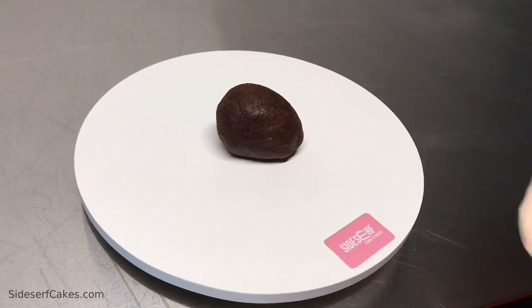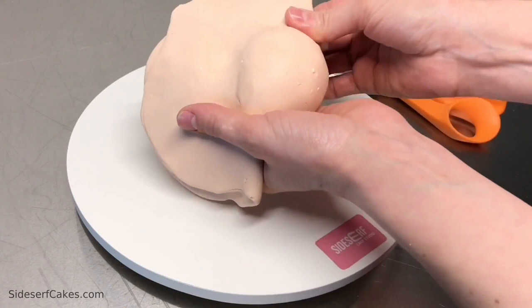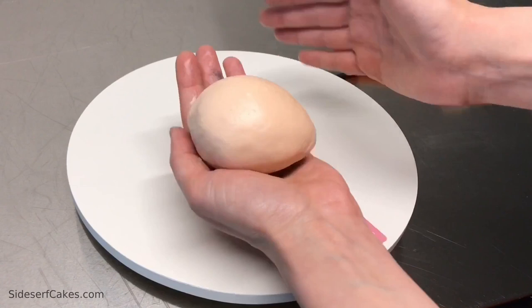I rolled the cake clay into an egg shape and then covered it in modeling chocolate, keeping it super simple. You just work the chocolate over the cake, pinch the edges, trim those edges away, and then blend them out. That's what's so great about modeling chocolate — it's a lot like clay in that you can blend the seams very easily.